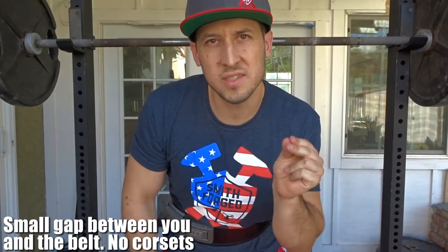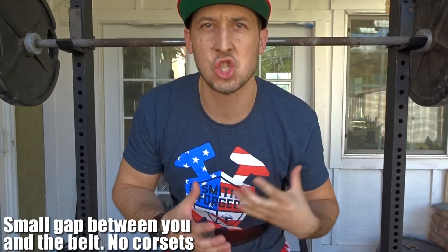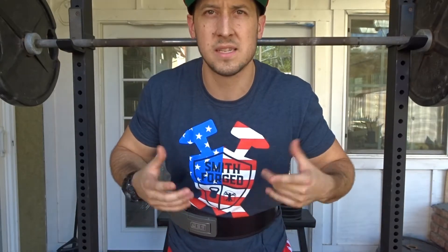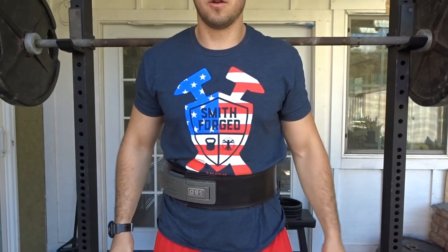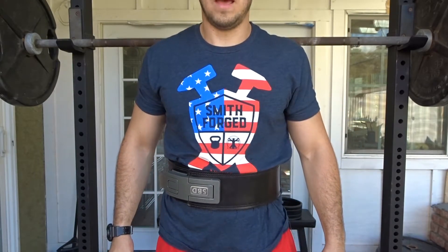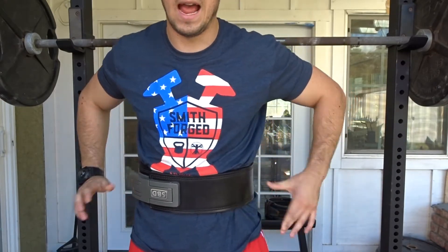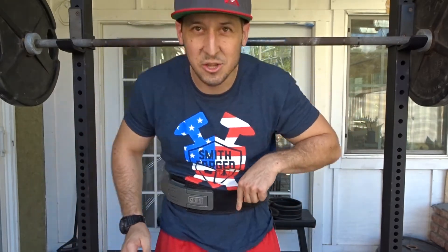Now for the fun part — I've got my belt on and I want to show what it looks like in preparation for a squat. When putting on a belt, you want a little bit of room to push into it. You don't want it so tight you can't get a full breath. You should be able to take a maximal breath and really press into it with a slight gap. When you breathe and tighten, you should feel the tension from the belt all the way around.